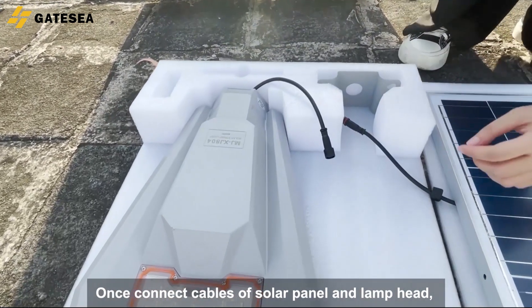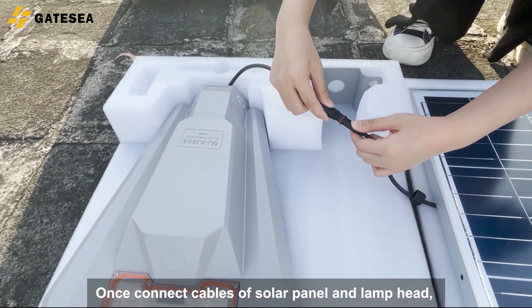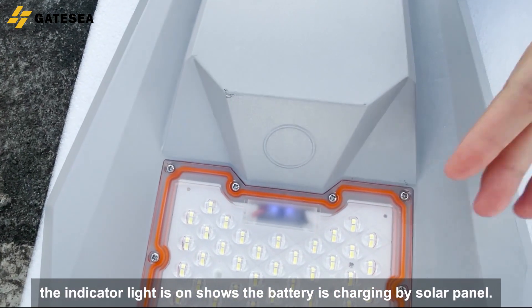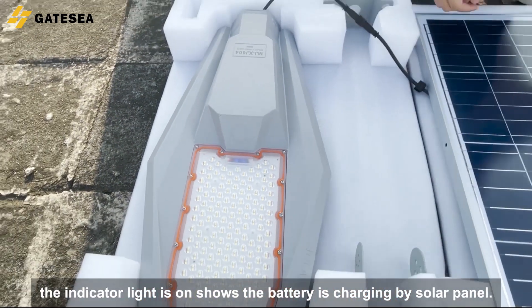Once you connect the cables of the solar panel and lamp head, under the sunlight the light will be activated. The indicator light is on, showing the battery is charging by solar panel.